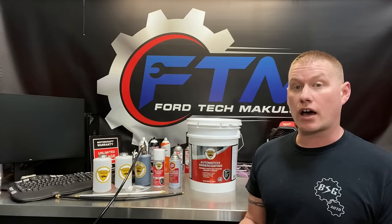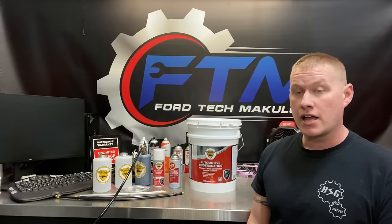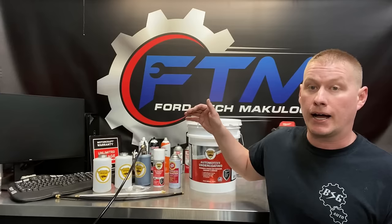Hey guys, welcome back to the Ford Type Make It Look channel. Today we're going to show you how to undercoat your Ford vehicle yourself using a little kit like this — an all-inclusive do-it-yourselfer kit.